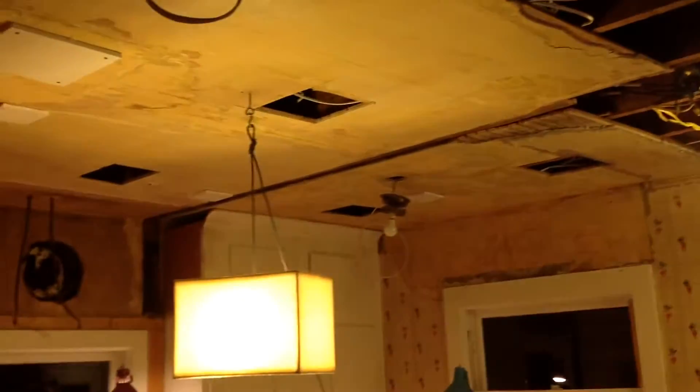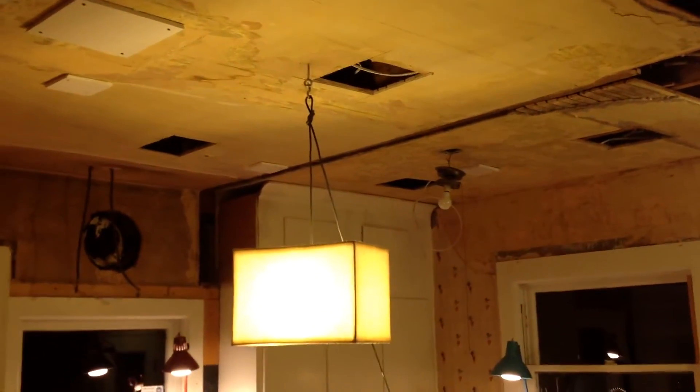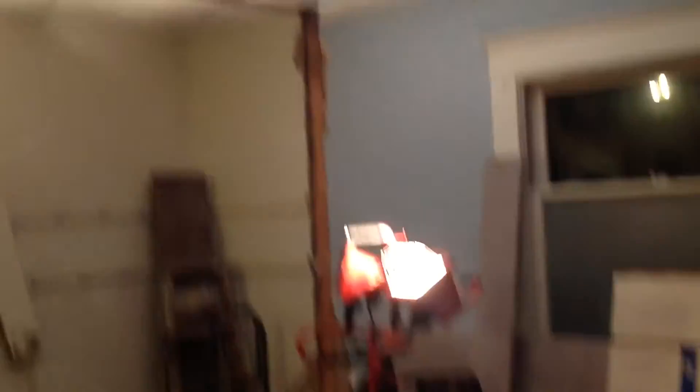Anyway, this is where we are. We finally got the last of the wood pulled down off the ceiling. The plate for that — the upper plate for that wall — right there, came down. And the upper plate here came down, and the end stud there.